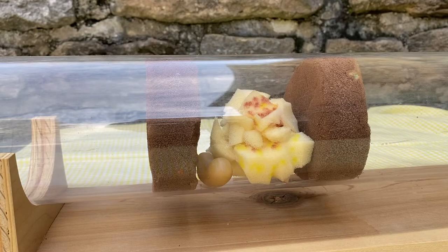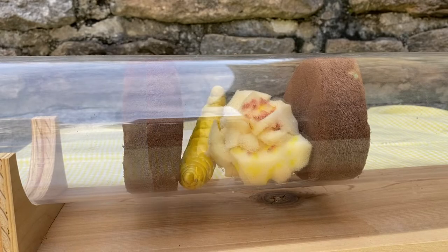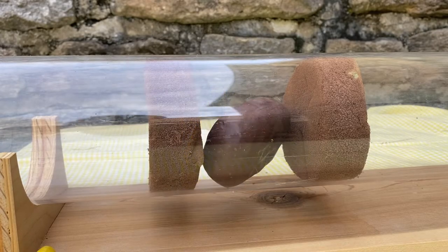Inside the tube, the eggs will hatch into larvae, which will eat the food and then spin a cocoon. They'll overwinter in this cocoon until the following spring when they emerge as fully grown bees.